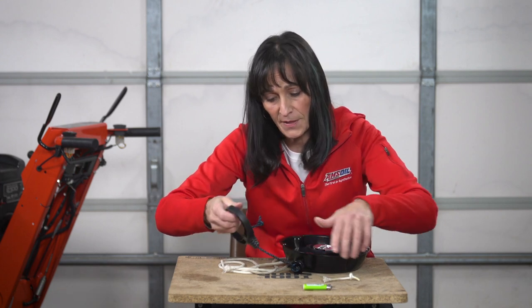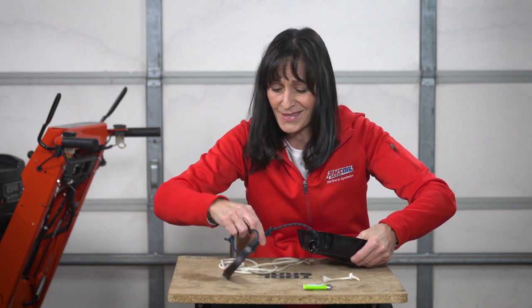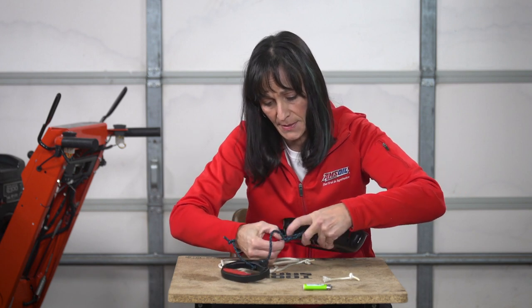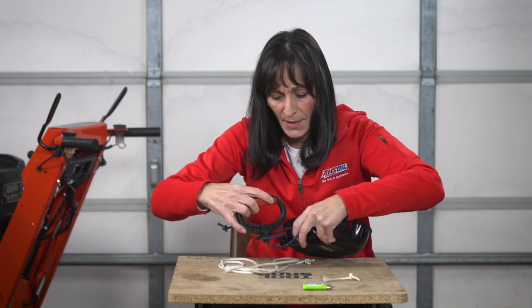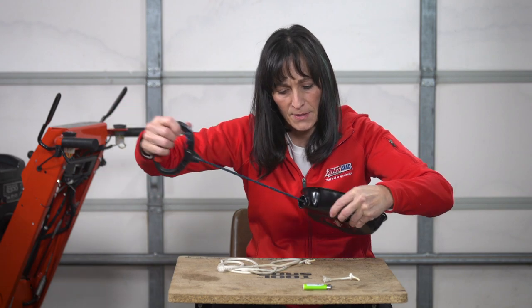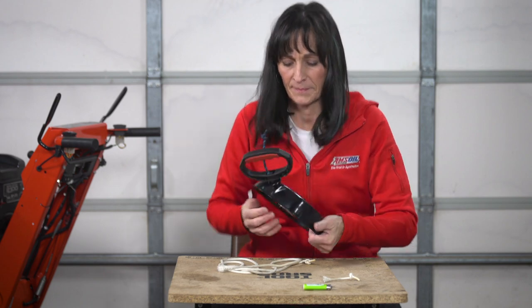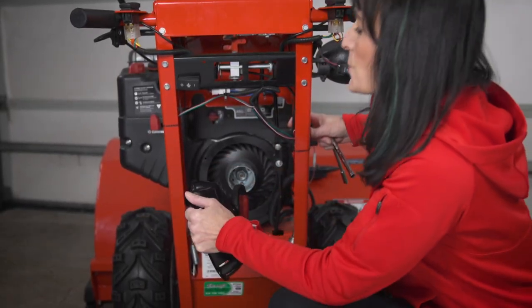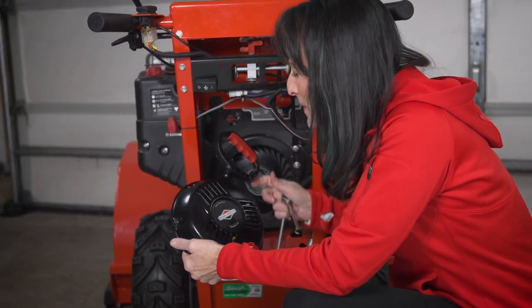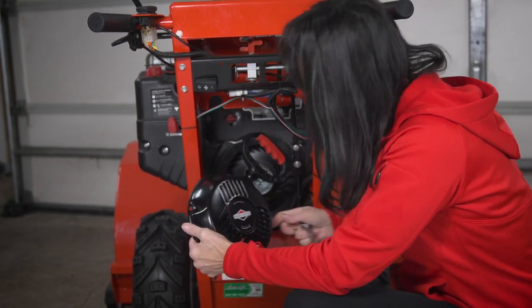Then pull your cord back out, again keeping some pressure on that recoil so it doesn't snap back and you don't end up with bloody knuckles. Pull your handle back through — and voila, you just fixed a cord that was too long. Now we can put our recoil back on the machine. Just reverse the process of when you took the recoil off, and make sure you put the handle in the same position as when you removed it. Once you do that, you're good to go. Follow those simple steps and you can fix it yourself. Thanks for watching — we'll see you next time.